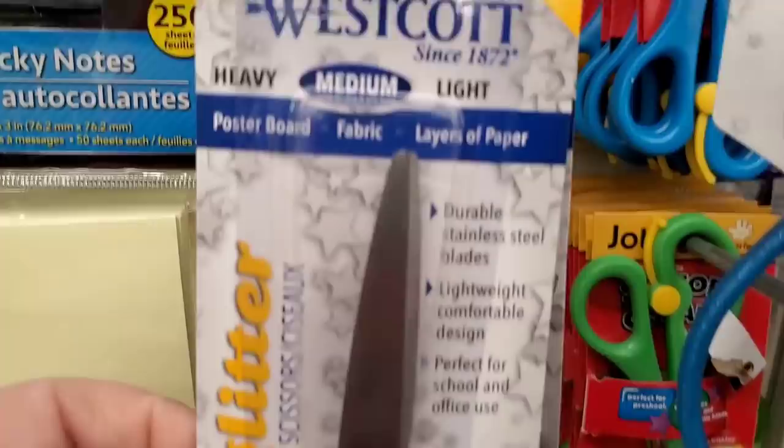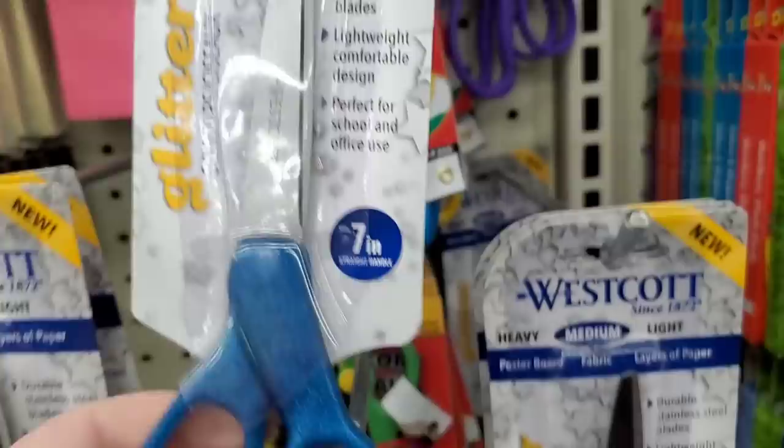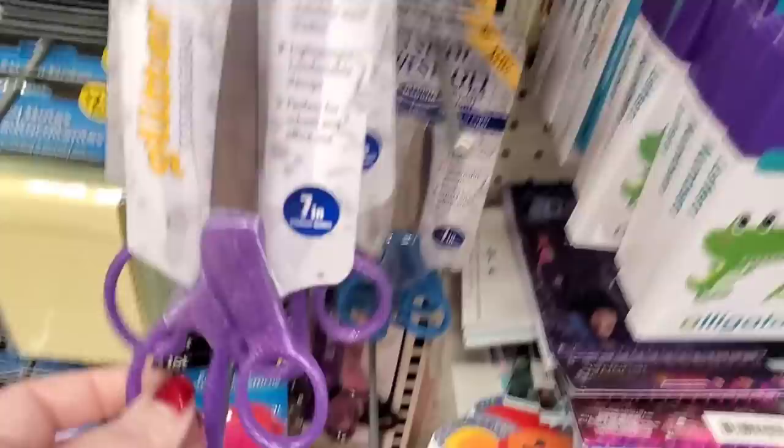These Westcott scissors are definitely new to me because they're part of their glitter line — they have glitter handles. Who doesn't need a little glitter in their scissor handle? They're seven-inch brand name and it says medium, so they're not for heavy-duty cutting. They also come in a really pretty pink and purple.